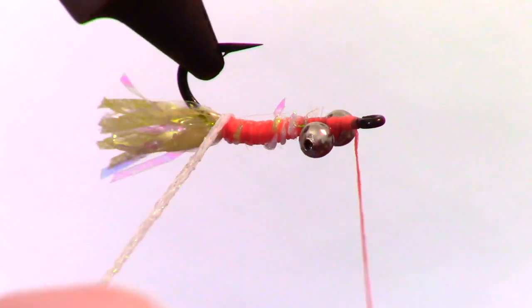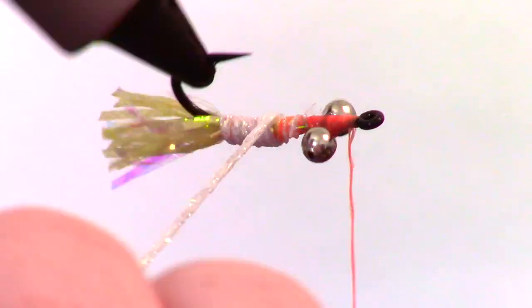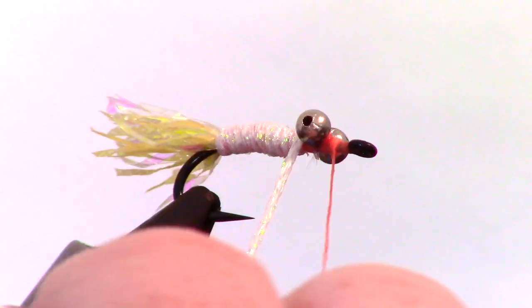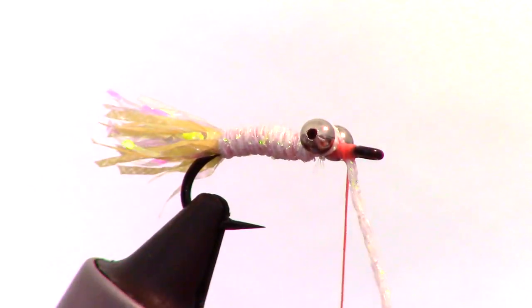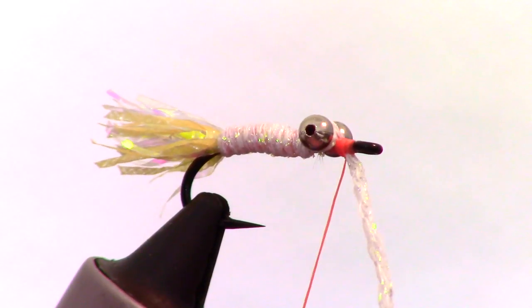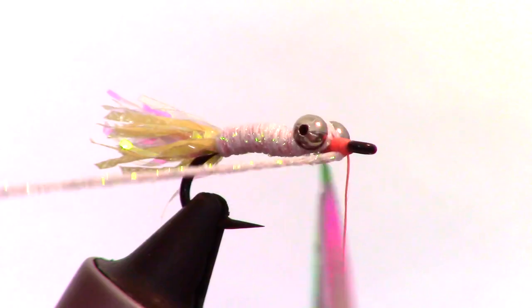Now we will wrap the pearl braid up the hook shank with touching wraps. I like to make a criss-cross wrap over the eyes before capturing the braid, then make a few wraps in front of the braid before clipping off the excess closely.